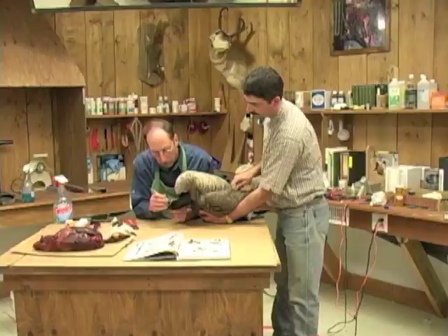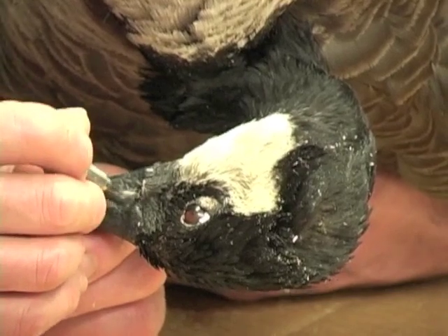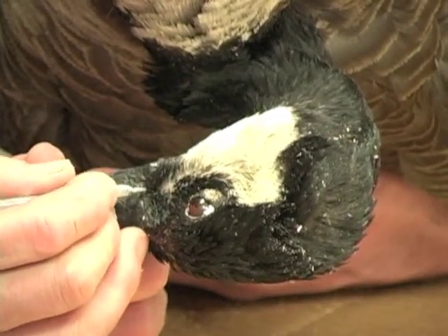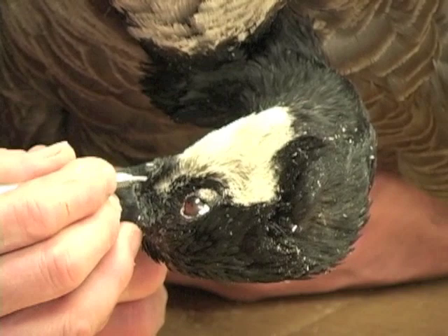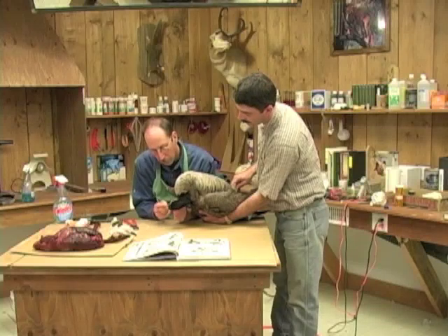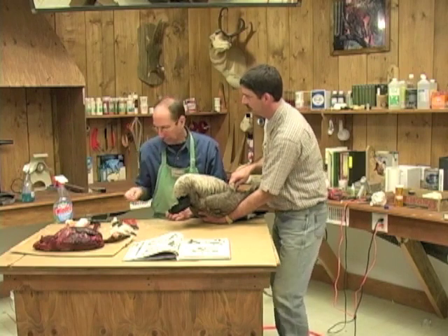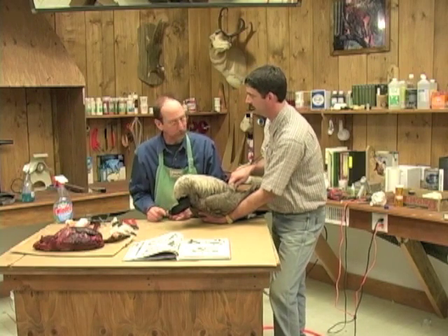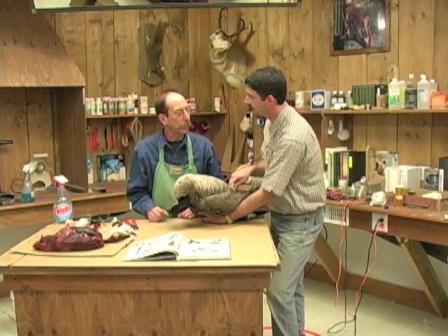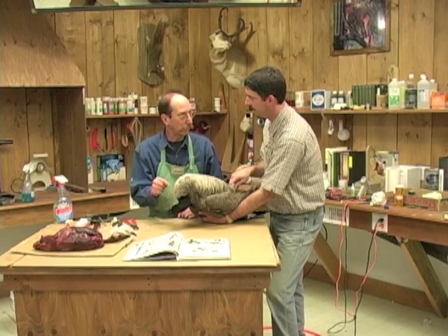Come around the corner. Now, what if you get some glue that oozes out around that bill onto one of those feathers — what do you do? There is a special made super glue remover, but it has to be used right away — you can't do it hours after or even minutes after. You've got to do it right when you make the mistake.